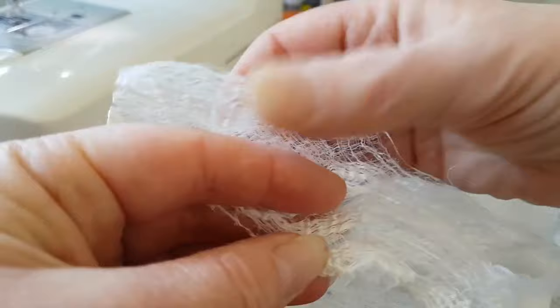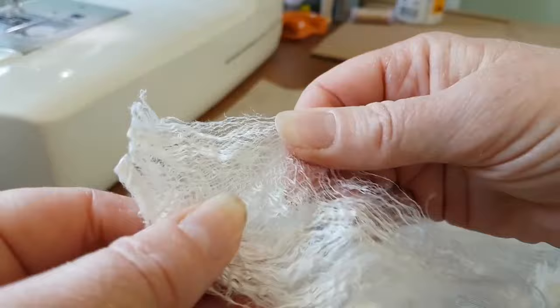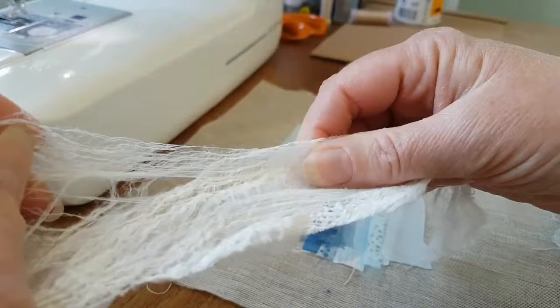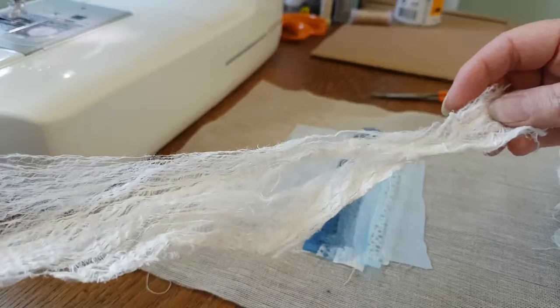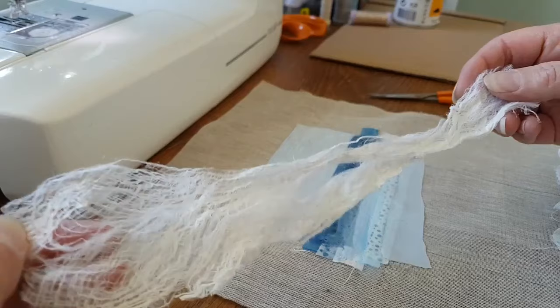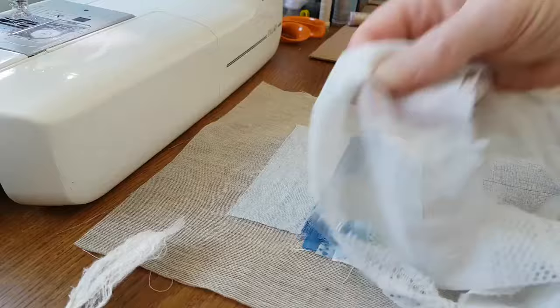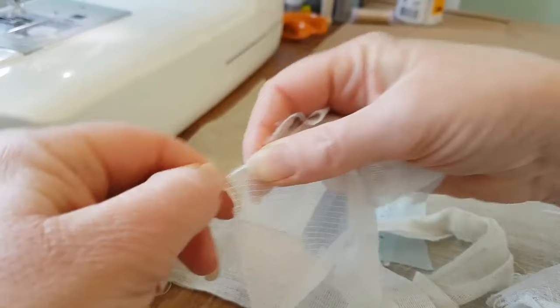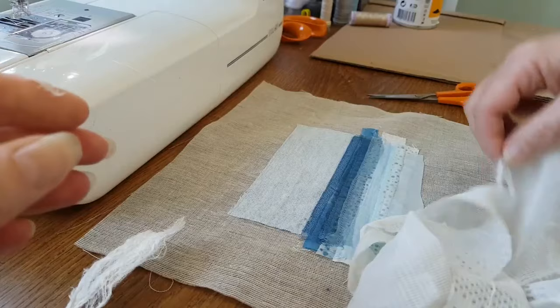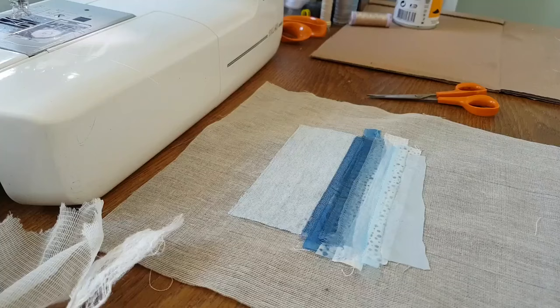So for waves, what I tend to use is this - it's called mulberry bark. You can get that online; it's a really versatile fabric from the inner bark of the mulberry tree. You can pull it apart, pull off little bits, make holes in it, and it's got that sort of wavy natural look. I tend to pull off pieces and manipulate it into a shape that looks like waves depending on what sort of size of wave I want to create. You can also use lace - this is a piece of old net curtain, so you can just tear off pieces of that and then pop that on to create waves.